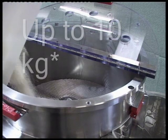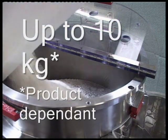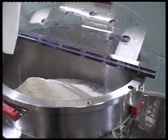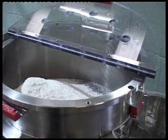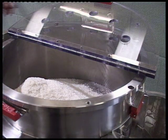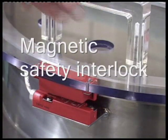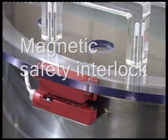Batch sizes of uncut extrudate range from around 2 to 10 kilograms. The operator is protected from all moving parts by a magnetic safety switch circuit.